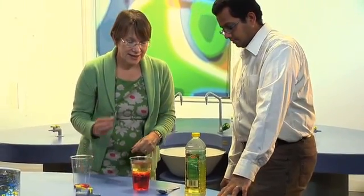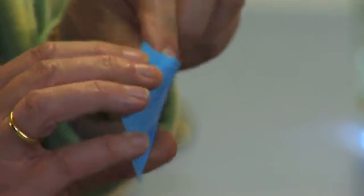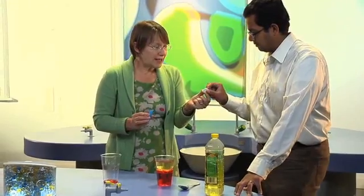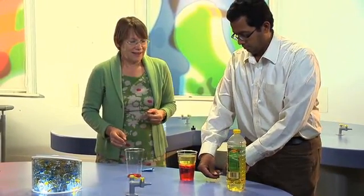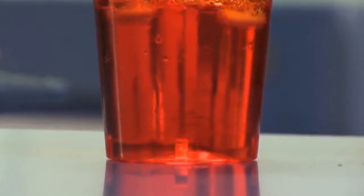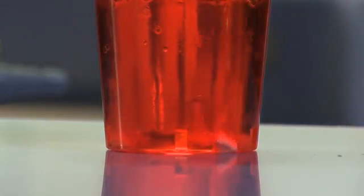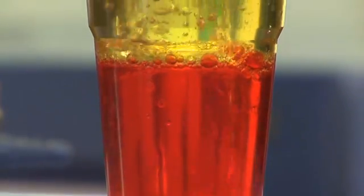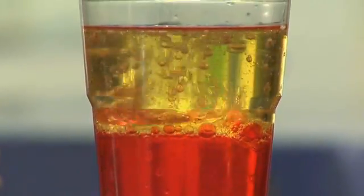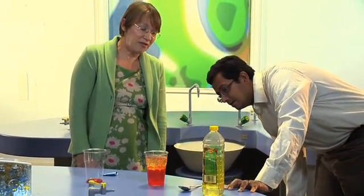The secret ingredient is any effervescent tablet — Sterodent, anything that fizzes in water. Break it up into little pieces, about eight. You can see how it drops straight through the oil, but when it hits the water it dissolves, producing carbon dioxide which fizzes through the oil, giving you quite a dramatic lava lamp effect.